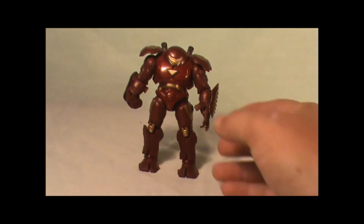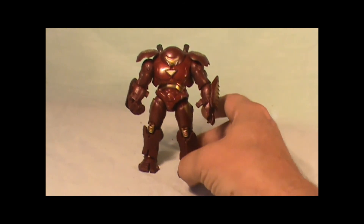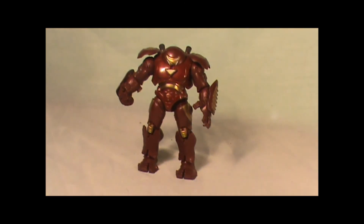Hope you enjoyed! I highly recommend going out and trying to find this figure, especially if you're an Iron Man fan or even a Hulk fan that likes the Hulkbuster armor. This is Mr. Boogeyman — hope you enjoyed, don't forget to subscribe, thumbs up, and see ya!